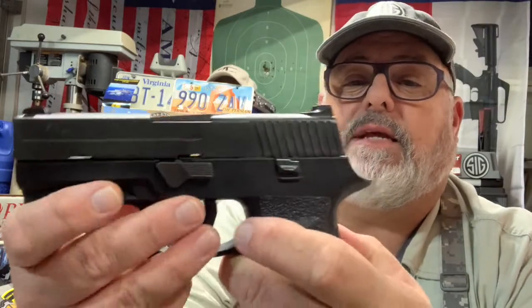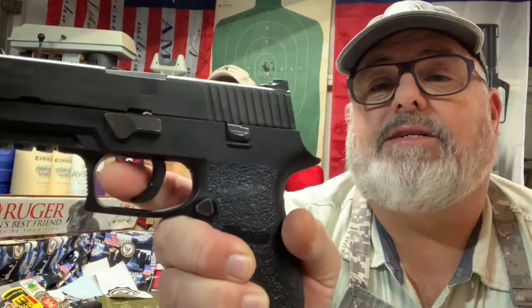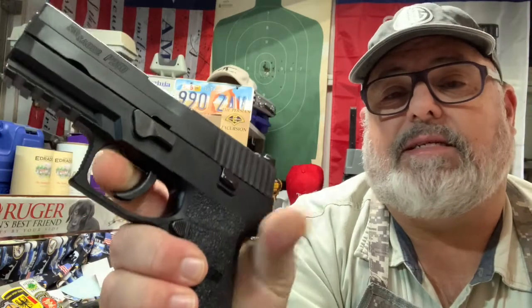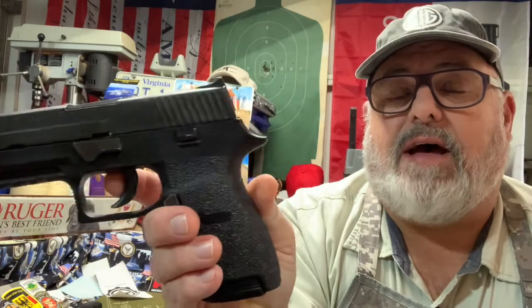I put some Talon grips on it — I do that with most of my pistols. They give me a little more grip than the standard. I've found only the Taurus and some of the Smiths have enough texture where I don't need anything else. The unique thing about this compared to the P320 is that double action trigger. You'll see that hammer come out. It's a nice smooth, straight-pulling trigger — pulls straight through and then breaks. It reminds me a little bit of a CAR trigger, maybe a little heavier.